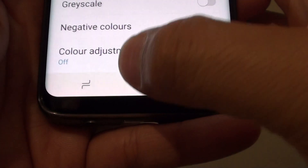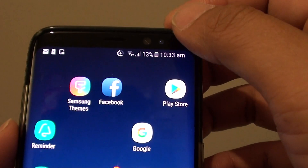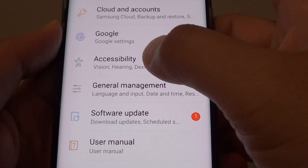First, tap on the home key to go back to your home screen. Then swipe down from the top and tap on the Settings icon. Next, tap on Accessibility.